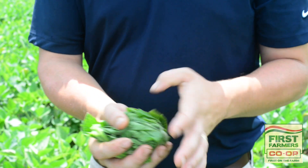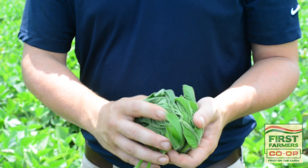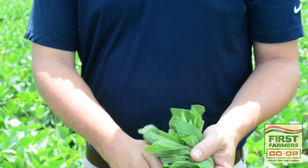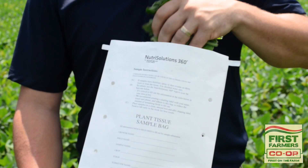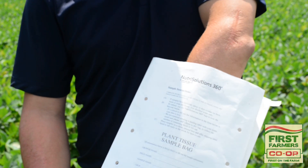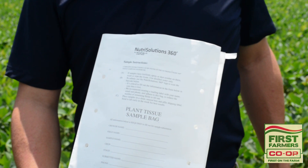When pulling your tissue sample in soybeans, you want to get enough for a softball-size sample to have enough to send to the lab. Once you get your sample, make sure you send it off as quickly as possible. Never put it in plastic Ziploc bags — you want the sample to be able to dry out a little bit before it actually makes it to the lab.